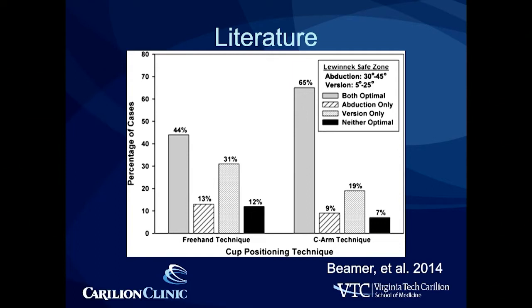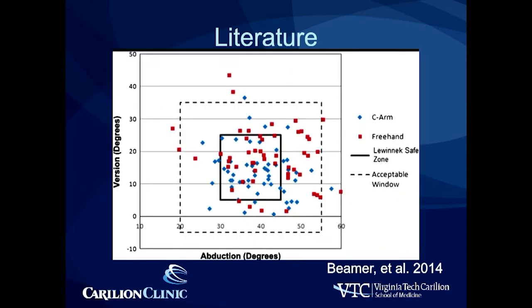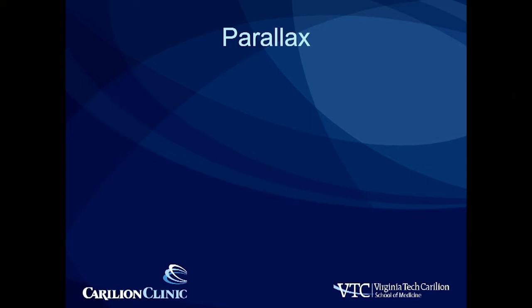This is one study — you have decreased outliers. A separate study shows a tighter cluster of blue dots relative to red dots within the so-called Lewinnek safe zone. Understand that's arguable, and you could discuss whether or not the safe zone actually exists, but you can more accurately place your cups regardless using some type of fluoro.